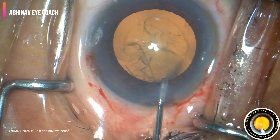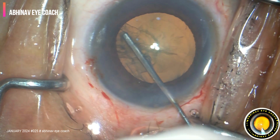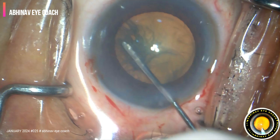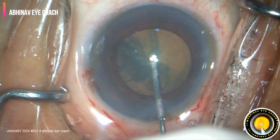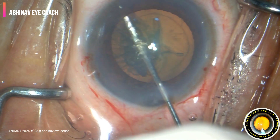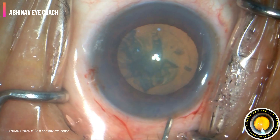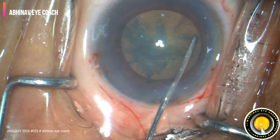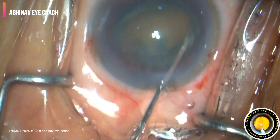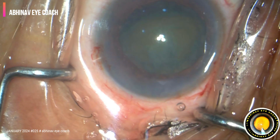Hydrodissection is done with continuous flow of fluid underneath the anterior capsular margin of the rhexis, until one pole of the nucleus is prolapsed outside the bag. Attempted from the other side, and we are going to perform the flip and chop technique.